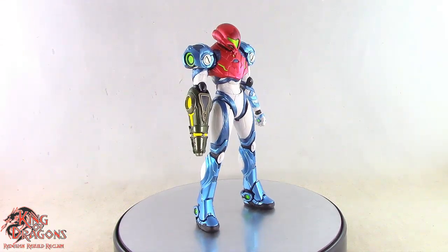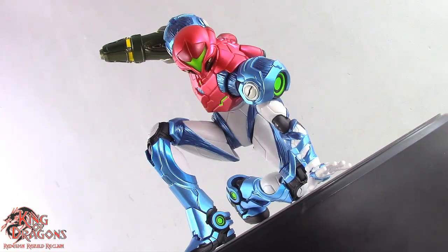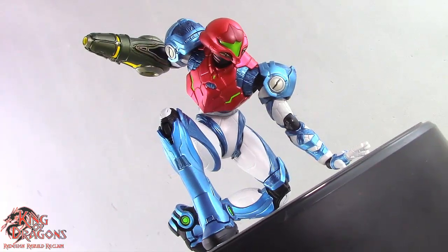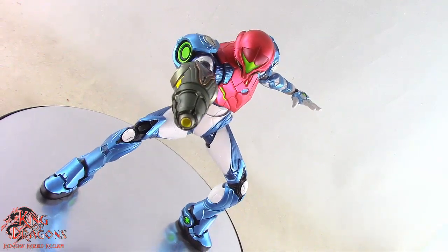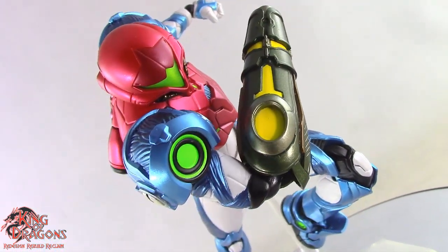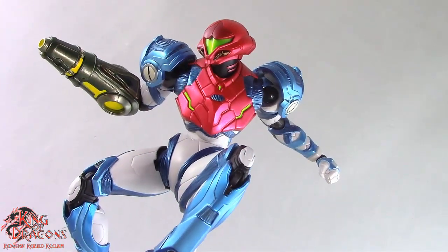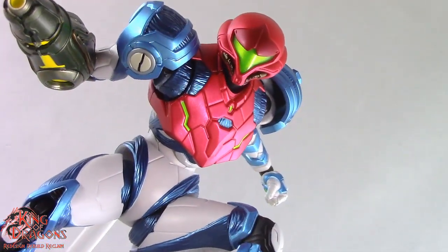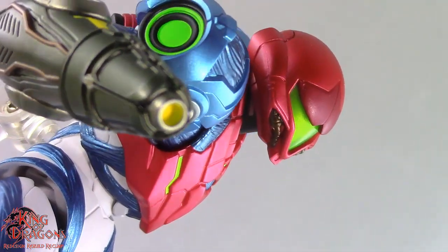With everything said and done, let's get Samus posed for my final thoughts. The Figma Metroid Dread Samus is a very impressive figure and one of the best figures to come out in 2023. The amount of detail and phenomenal paintwork make it really hard to find any flaws. Add to that, this Samus is an engineering marvel — Figma went above and beyond to articulate her, making it almost a perfect figure.